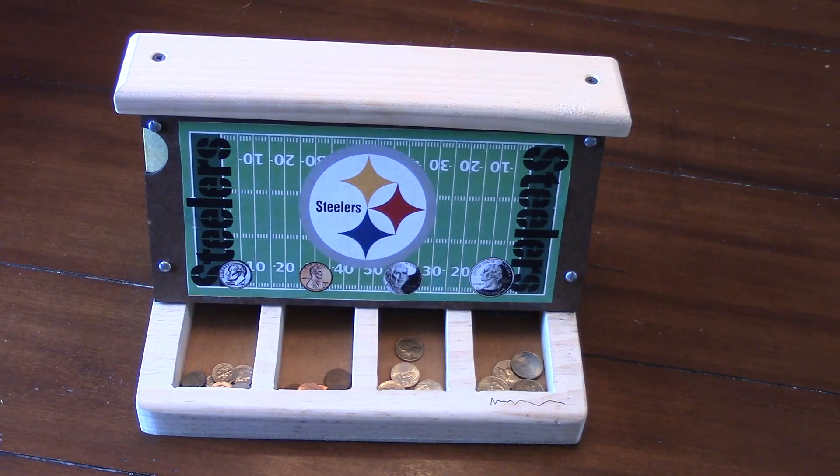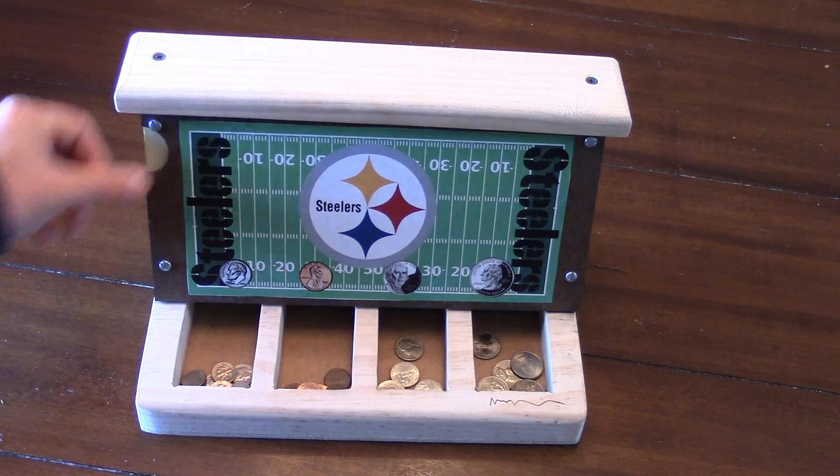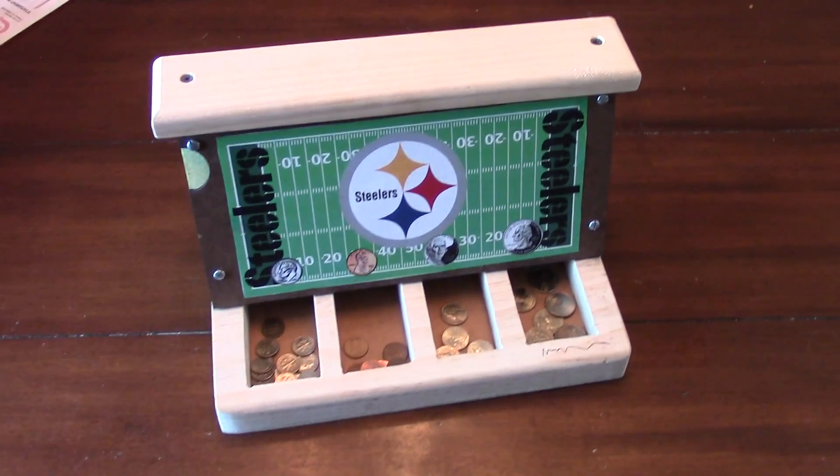There's a nickel. There's a quarter. It's always going to organize these things and put them right in the right slot. And there's a dime. So that's the machine — that's how it works.